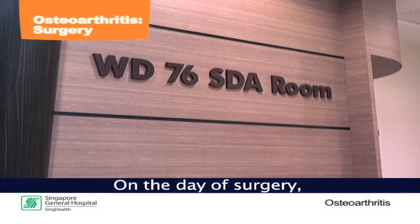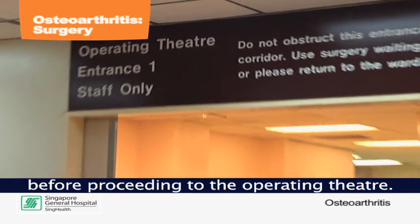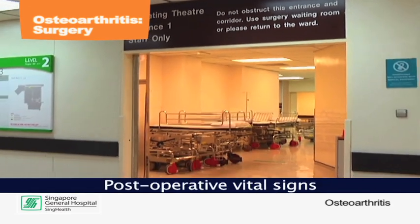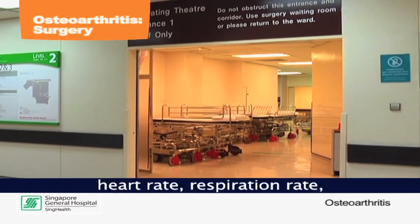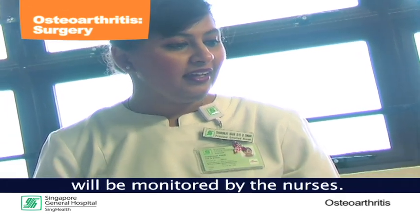On the day of surgery, the patient will report to the same day admission room before proceeding to the operating theater. Post-operative vital signs such as blood pressure, heart rate, respiration rate, temperature, and pain will be monitored by the nurses.